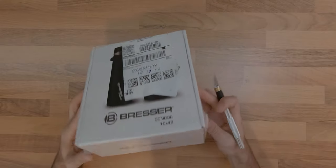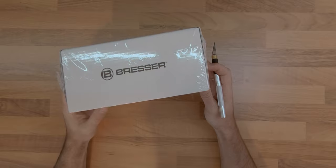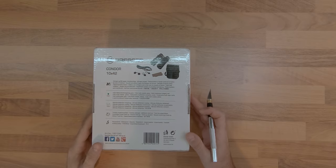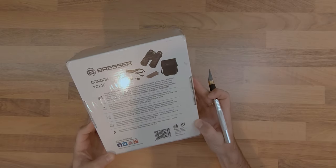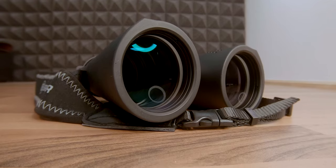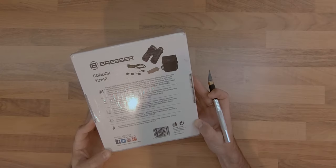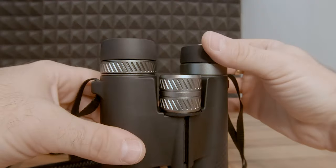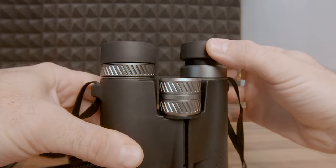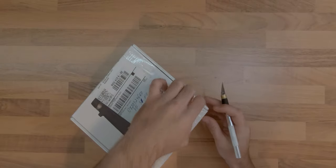A closer inspection of the package reveals some of its most important features, like a nitrogen purged interior that prevents the internal optics from fogging up, green fully multi-coated lenses meaning that all air-to-glass surfaces are anti-reflective multi-layer coated, twist-up eyecups with 4 clickstops to offer better customization, and a waterproof body without any specified depth.